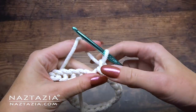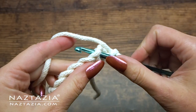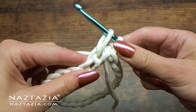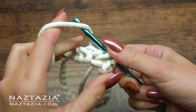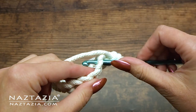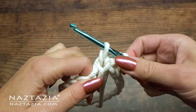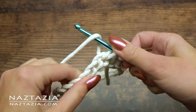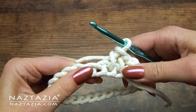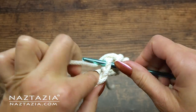To begin, chain one. Then we'll make a regular single crochet, but instead of a yarn over, we'll do a yarn under, and we'll pull the stitch nice and tall. Then yarn over, and again — yarn under, pull high, yarn over. You can see little X's starting to form.